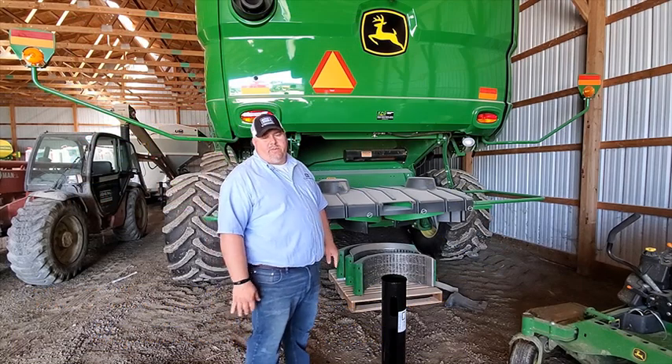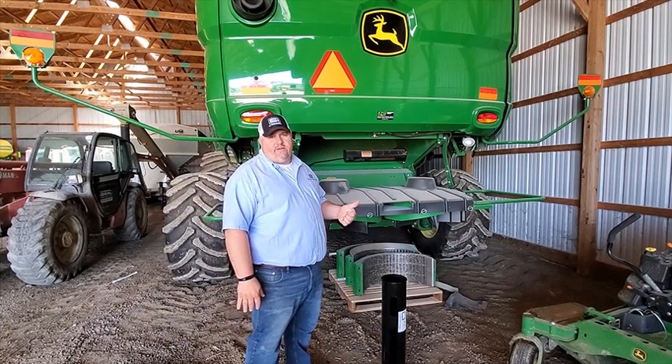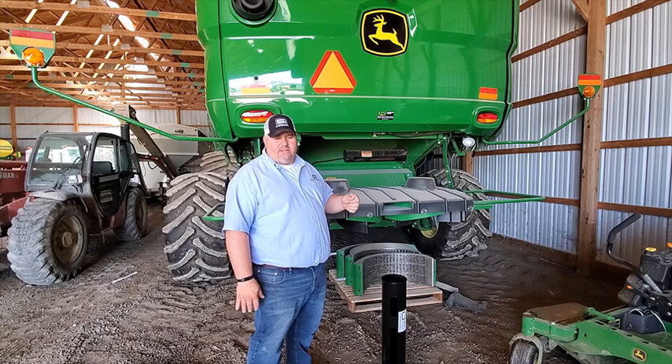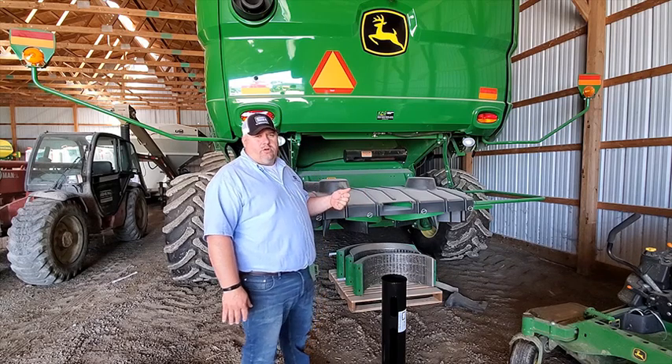Hi, this is Kyle Williams with SI Distributing in Spencerville, Ohio. I wanted to take a few minutes to talk to you guys about a very simplistic product we have. It's actually made, fabricated by Greg Honchel, a good friend of mine. It's the Tailboard Trash Blower.